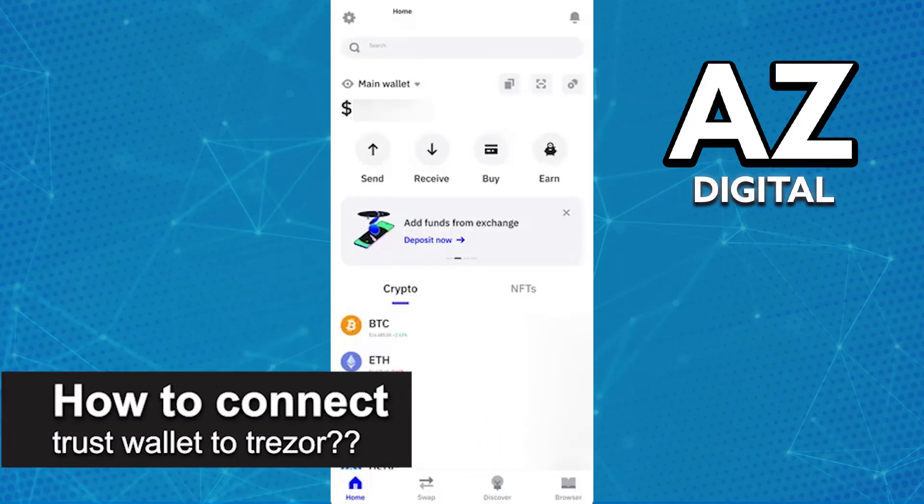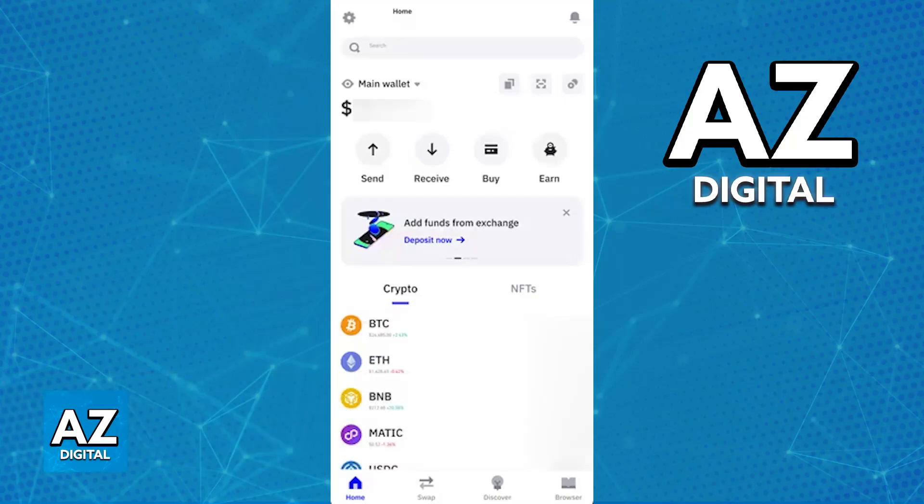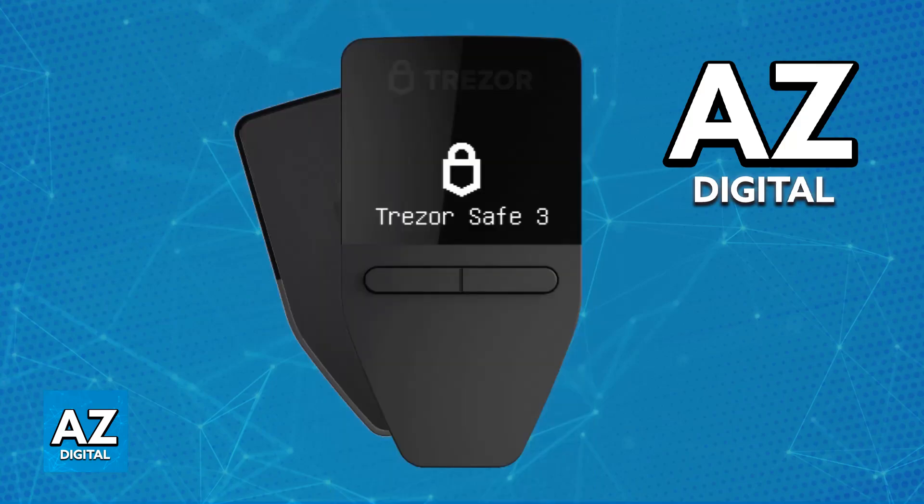In this video I will solve your doubts about how to connect Trust Wallet to Trezor and whether or not it is possible. I'm going to be talking about the possibility of directly connecting your Trust Wallet to your Trezor and if there is a way to establish a link between both.